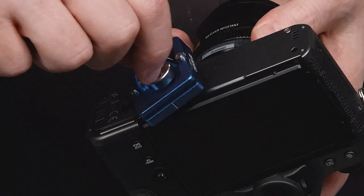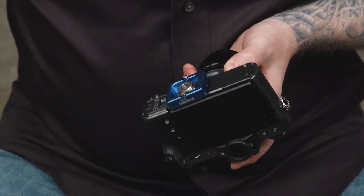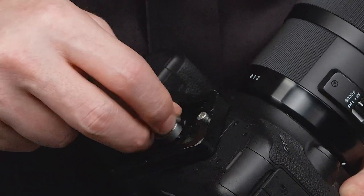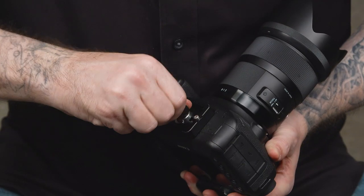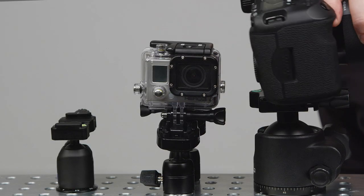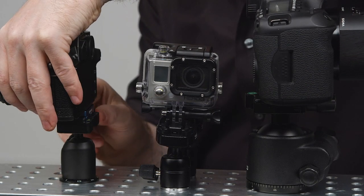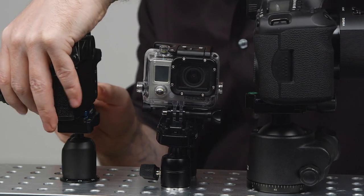For the DSLR and the mirrorless cameras, after we mount our ball head like we did previously, we will mount the quick release plate onto the bottom of the camera using the quarter-20 thread. Turn it clockwise until snug. Now position the quick release plate into the quick release receiver, tighten until snug, and give a little shake to make sure it is securely mounted.